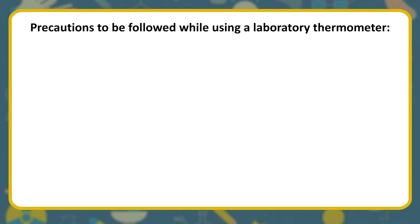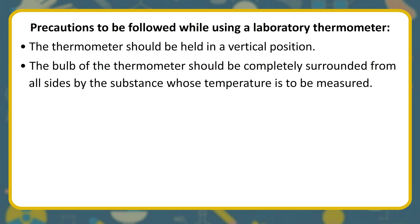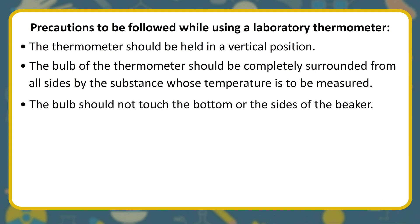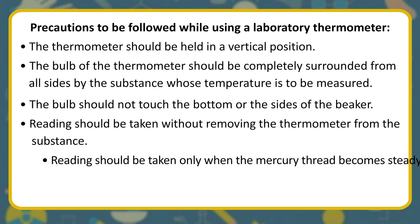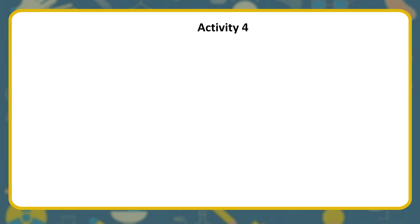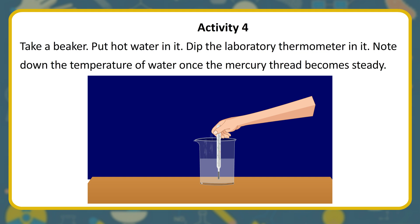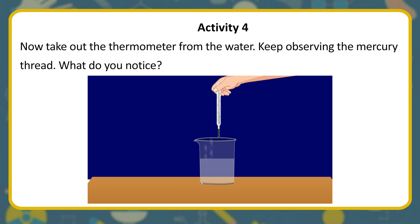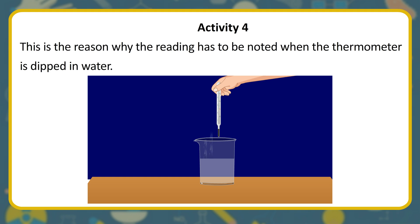Precautions while using a laboratory thermometer: hold the thermometer in a vertical position; the bulb should be completely surrounded by the substance whose temperature is to be measured; the bulb should not touch the bottom or sides of the beaker; take the reading without removing the thermometer from the substance; take the reading only when the mercury thread becomes steady; keep the eye at the level of the mercury thread. You will notice that the mercury level starts falling as soon as the thermometer is removed from the beaker — this is why the reading must be noted while the thermometer is still dipped.